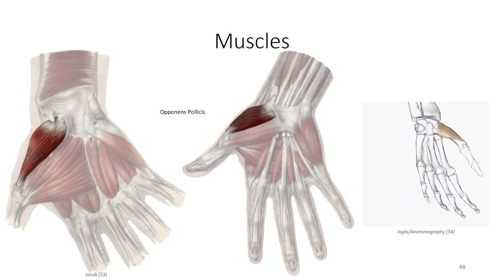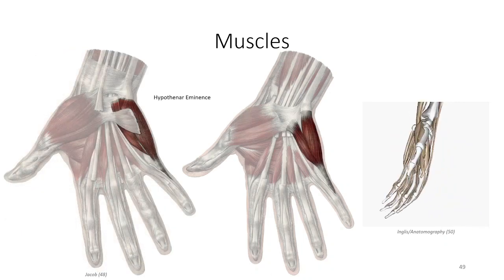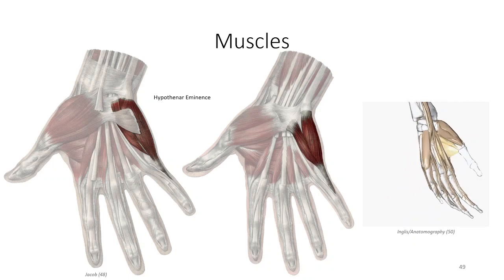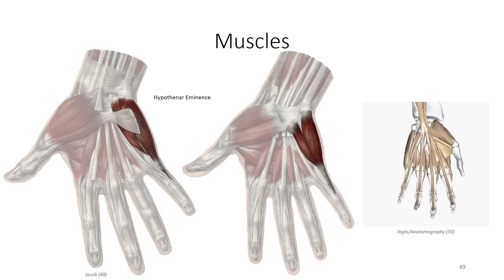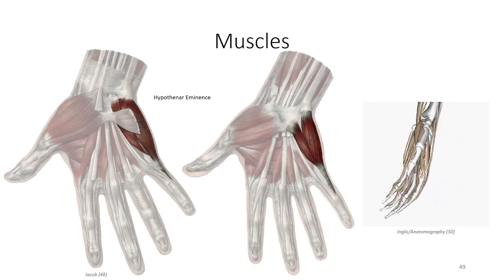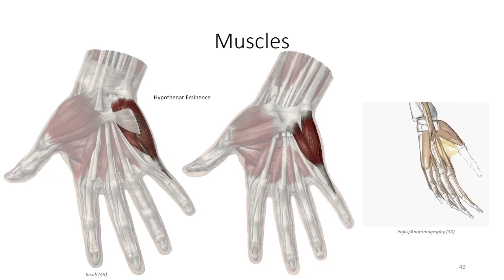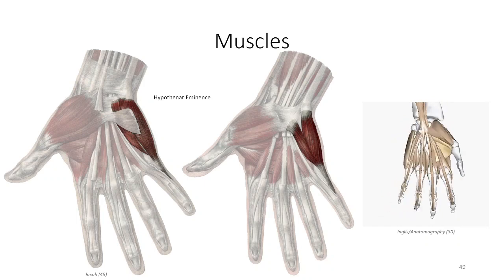Many texts refer to this motion as thumb opposition. Next, we'll consider the hypothenar muscles, which form the fleshy region at the base of the pinky finger, the hypothenar eminence. These muscles also originate off the flexor retinaculum on the medial side, as well as from the hook of the hamate and the pisiform bones. The name, appearance, and function of these three muscles are strikingly similar to the thenar eminence, in this case with precision control over the pinky finger. One distinct difference is their innervation by the ulnar nerve, like most of the remaining muscles of the hand.